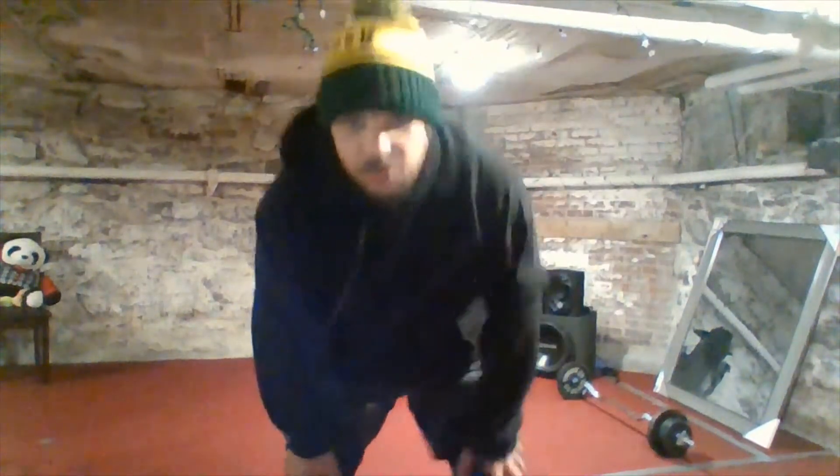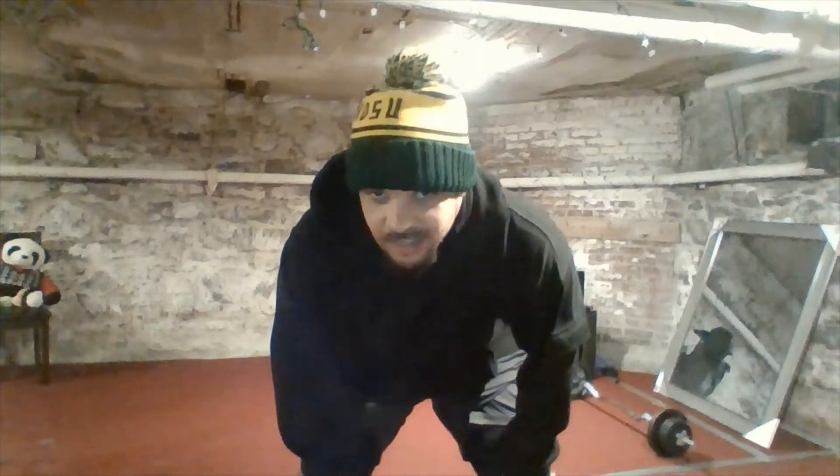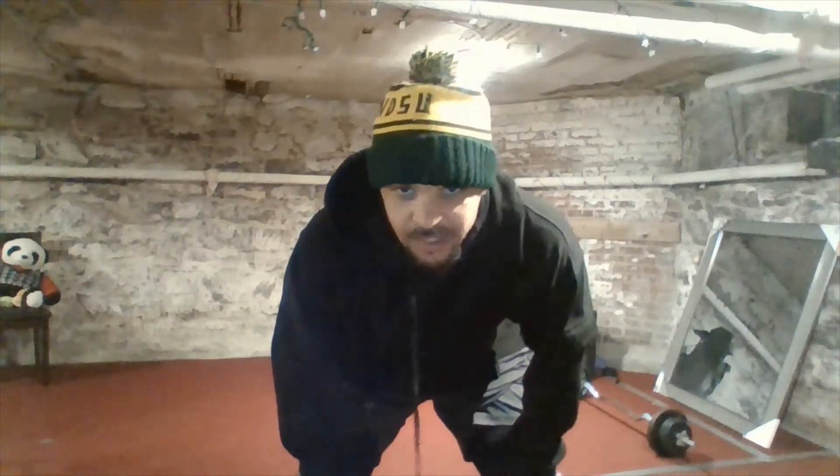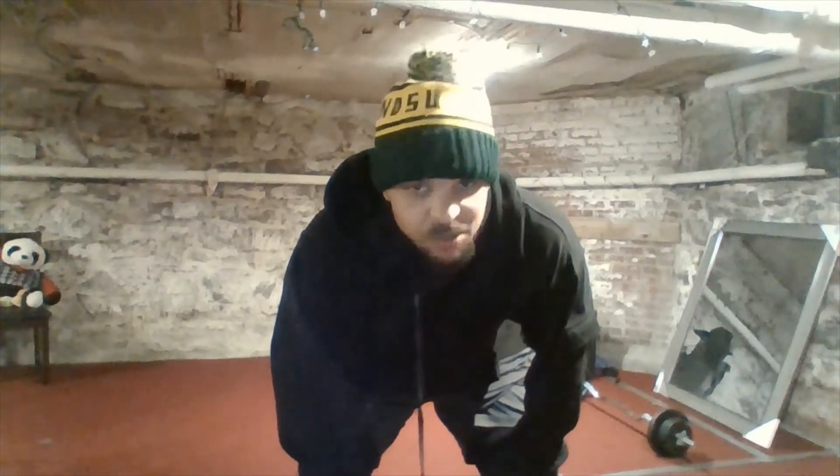Hey, what's up YouTube, welcome to another round of home workouts. Today we're gonna focus on balancing and a little bit of in-place cardio, just because, you know, we're in quarantine, so roll with me.